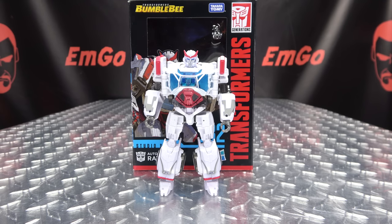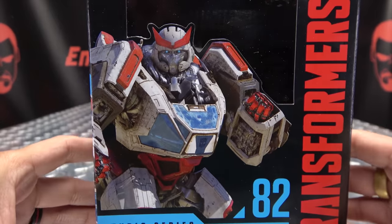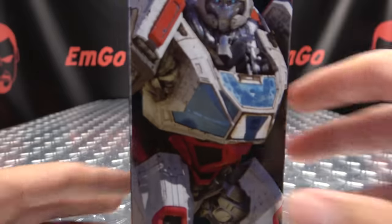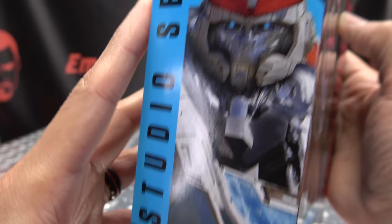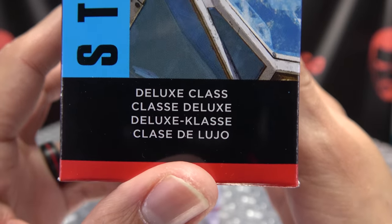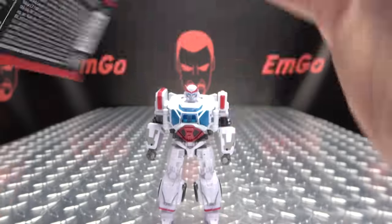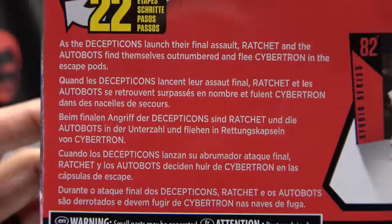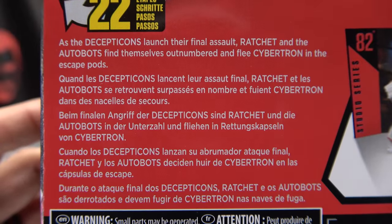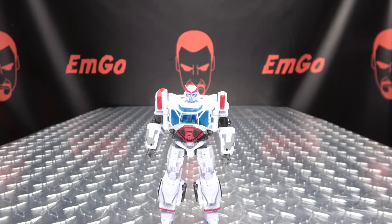So here we are, and there he is. First and foremost, as always, we'll take a quick look at the packaging. We got Ratchet looking all Ratchet-y, his name is Ratchet Transformers. On the side of the box we have Ratchet, on the other side of the box we have Ratchet! He is a Deluxe Class. Up top: Transformers, Bumblebee. On the back of the box, obligatory product shots, things and stuff, and you have a bio in multiple languages if you want to read it — hooray for languages. And that's basically it for the packaging.